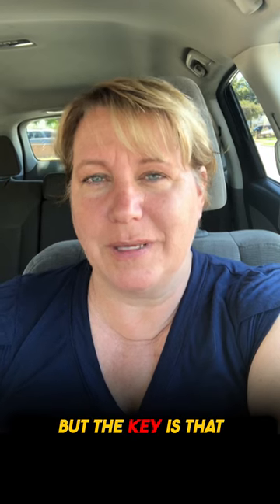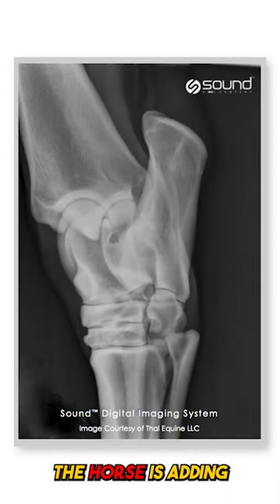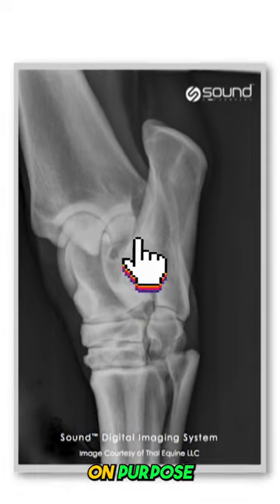What can cause hocks to look like they're fusing on x-ray? There are a lot of reasons, but the key is that the horse is adding extra bone to the joint on purpose. Why would it do that? The answer is always for stability and support.